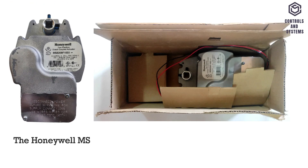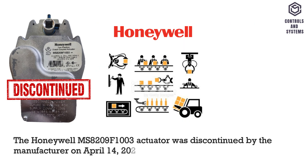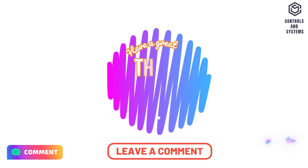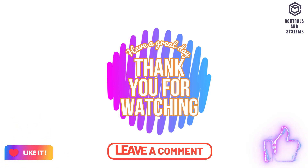The Honeywell MS-8209F1003 actuator was discontinued by the manufacturer on April 14, 2022, and the replacement model is the MS-8209F1010 damper actuator. I hope this video is useful to you. Thank you for watching our video, have a great day.